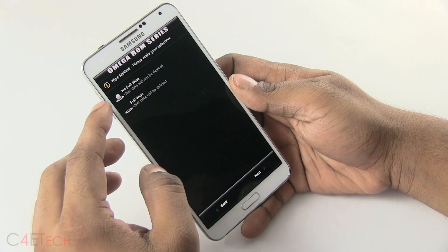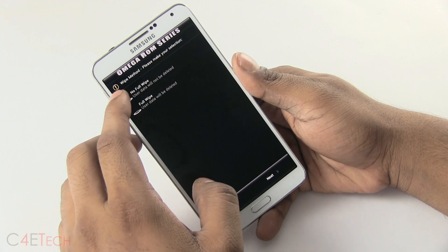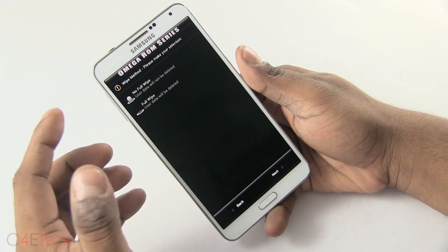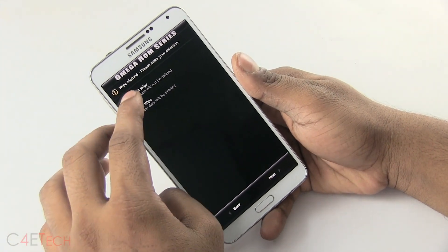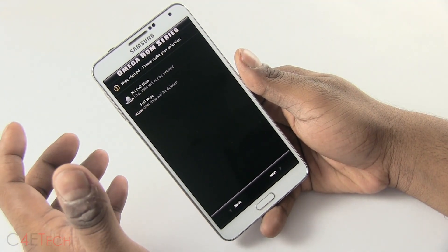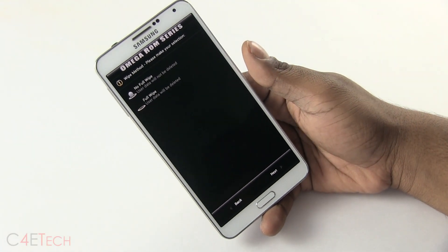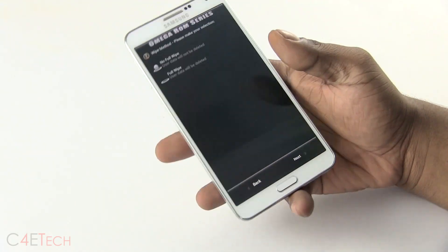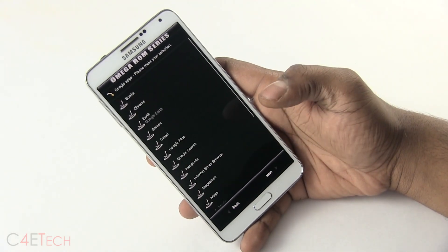If you're coming from an earlier version of Omega or a stock rooted TouchWiz ROM, you don't have to wipe. If it's a different TouchWiz-based ROM, you can still try not wiping. If it's CyanogenMod or any other AOSP-based ROM, make sure you select full wipe. Before you do a full wipe, make sure you've backed up your apps and data — I have a video on that linked below the like button. Since I'm coming from an earlier version of Omega, I'm not going to wipe here.